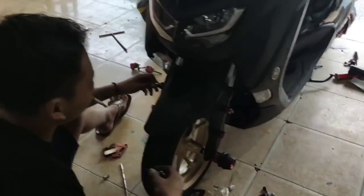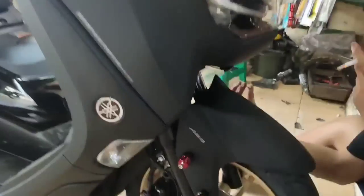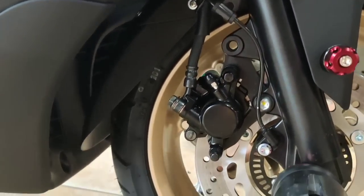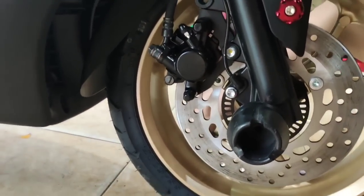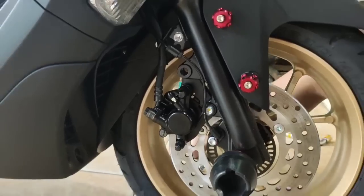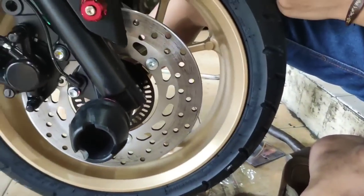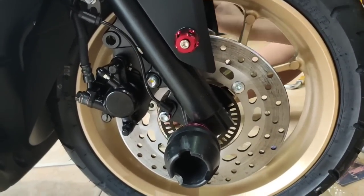Di sini gue juga pakai cover kaliper — kaliper ini di-cover pakai punya NMAX, atau nggak punya Fiction juga bisa. Buat nambah warna, biar lebih banyak aksesorisnya. Gampangannya modif tipis-tipis lah. Walaupun baru sehari plat nomor belum datang, sudah gatel pengen dimodif. Seperti inilah jadinya.